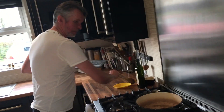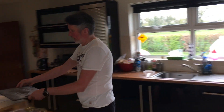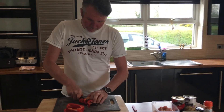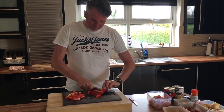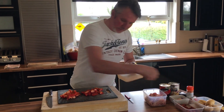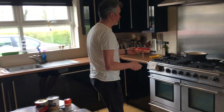Just start them off, give them a stir. And then the peppers — again, just nice big bite-sized chunks. Very very rustic dish. We'll put these in, just get these softening along with the onions.